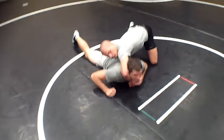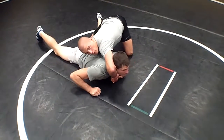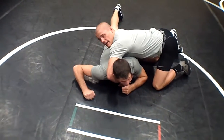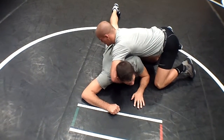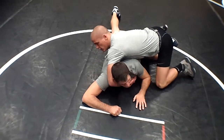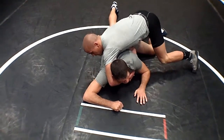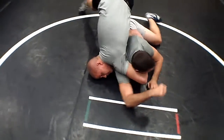From here, I'm going to bring my elbow to my hip. I've got a lot of pressure on this side, so I know you can't get away from me. From here, I'm unhooking this leg but still putting pressure on him so he can't scoot around, and I'm coming over and putting my left knee right here in his hip.